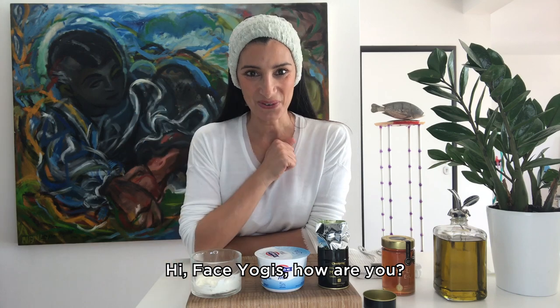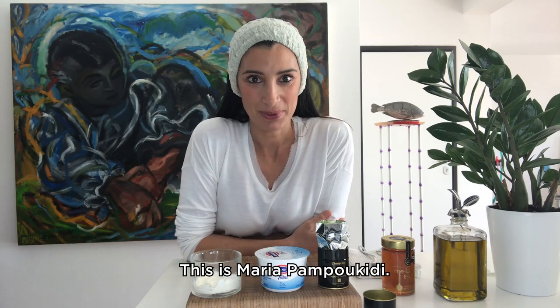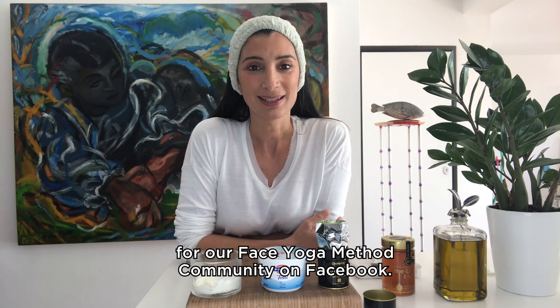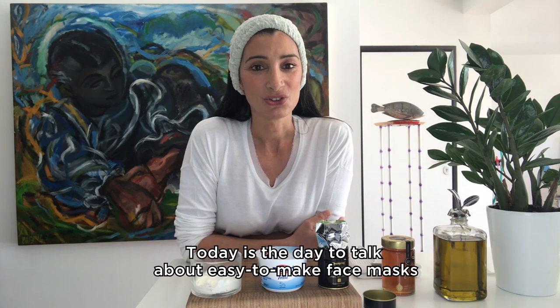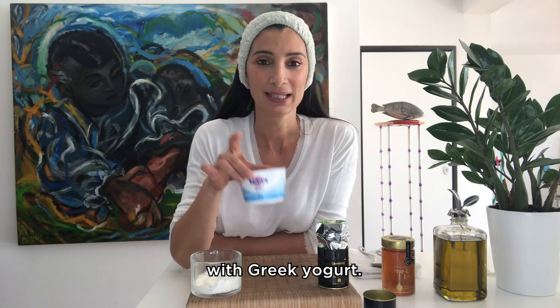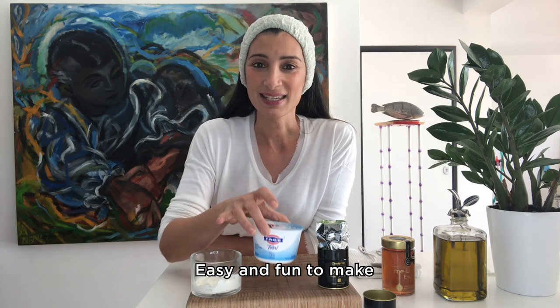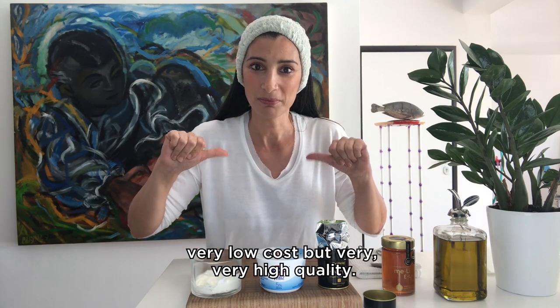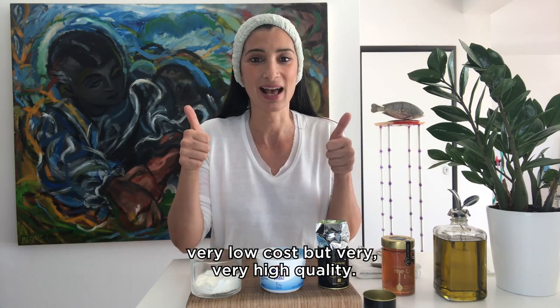Hi Face Yogis, how are you? This is Maria Pambukidi. For those who do not know me, I am a certified Face Yoga Method coach, part of the Face Yoga Method coaching team and also a coach for our Face Yoga Method community on Facebook. Today is the day to talk about easy to make face masks with Greek yogurt — easy and fun to make, very low cost but very high quality.